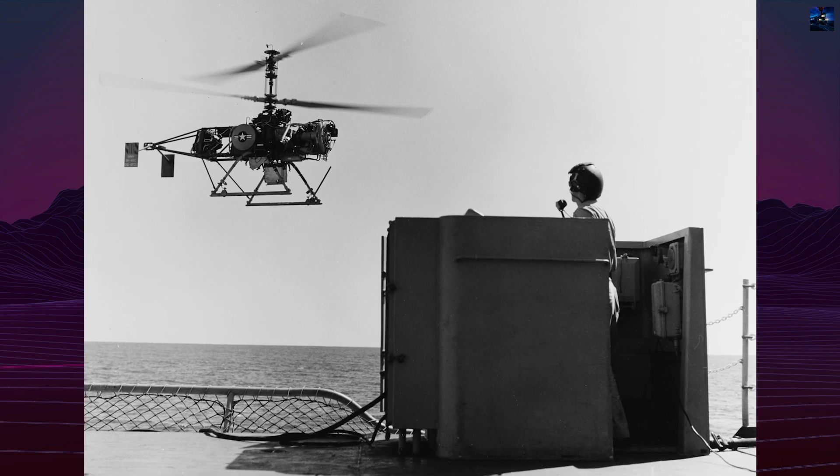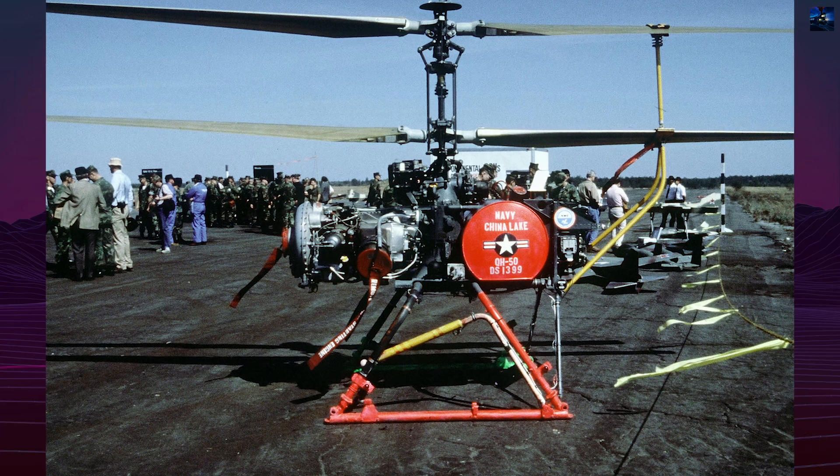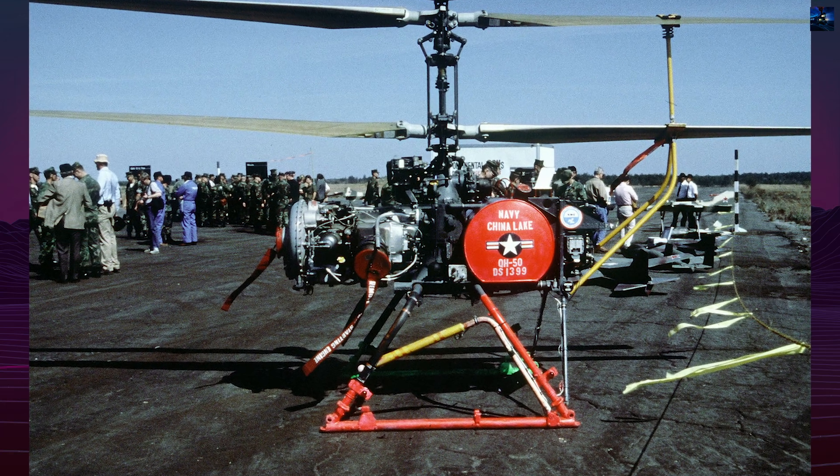Despite this, the drone was capable of silent, long-range submarine engagement, often beyond the range of the ship's sonar detection, without alerting the target.